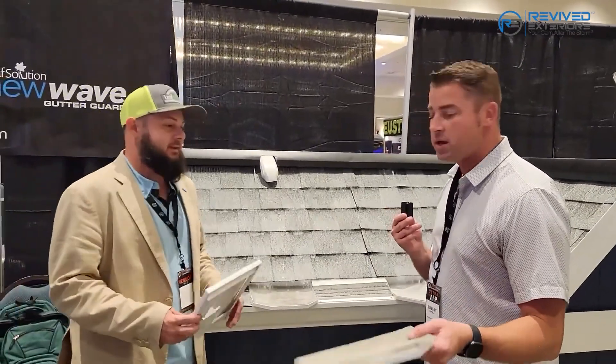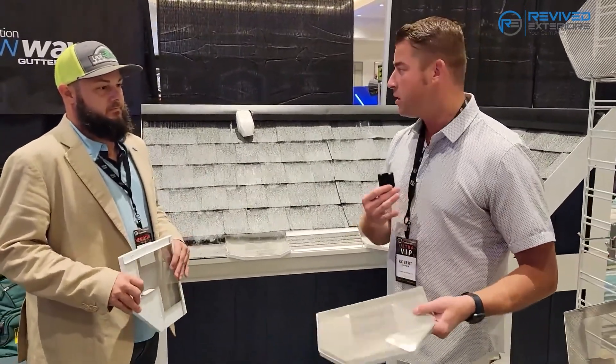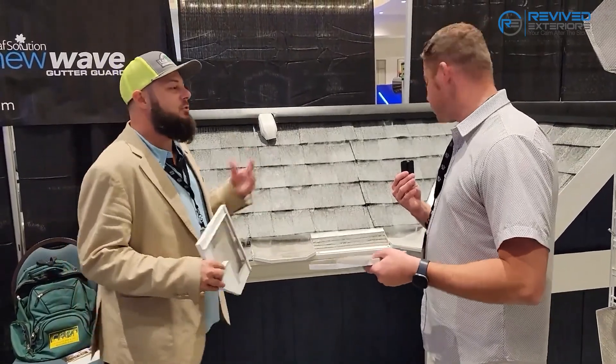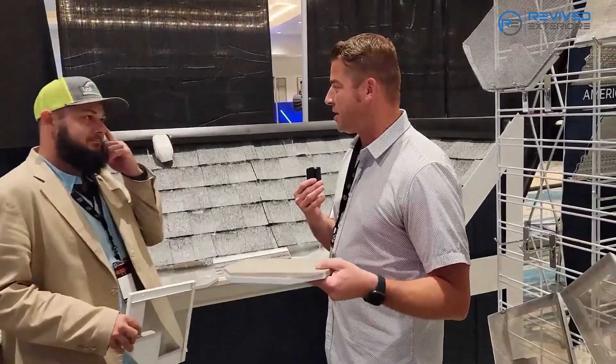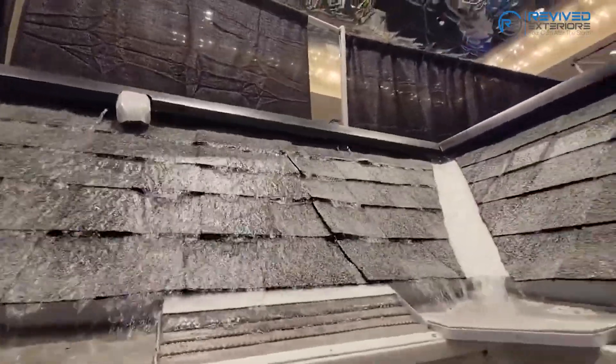What I found really interesting is they made this product that goes into the corner — they're the only ones allowed to sell something like this, it's proprietary to them. It extends the mouth of the downspout, allowing more water to travel into it rather than over it. You get more surface area to control the water volume, and it doesn't look as ugly as a diverter. This is the first time I'm seeing this product and it's really impressive.